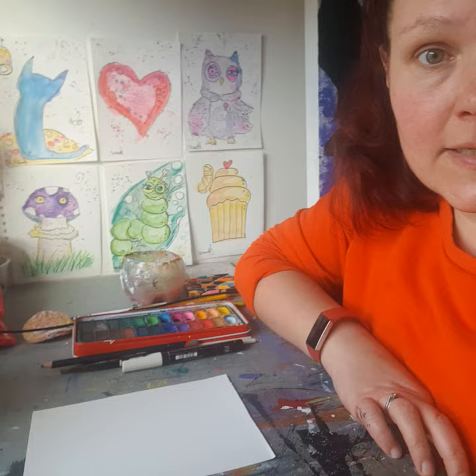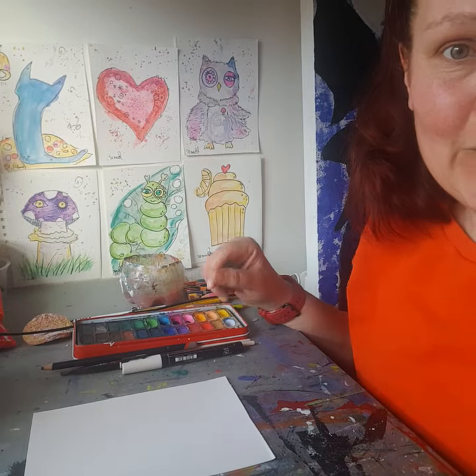Welcome to my studio. My name is Joanna Howe and I'm running a free project during the children's mental health week. Today we're going to paint a flamingo. It's our pink day and it's the last day in the project. We've already completed six pictures which you can see on the wall.